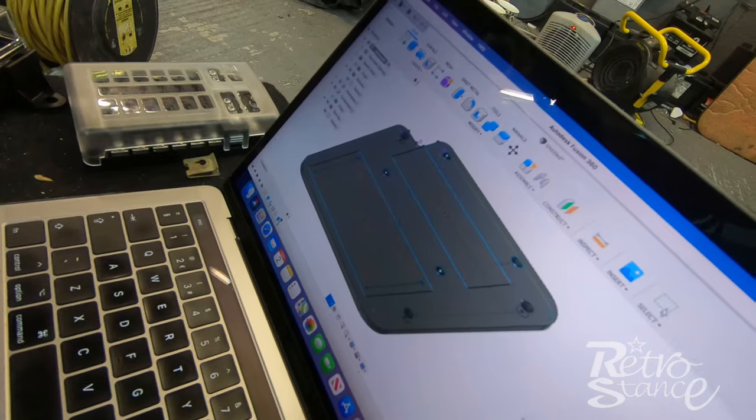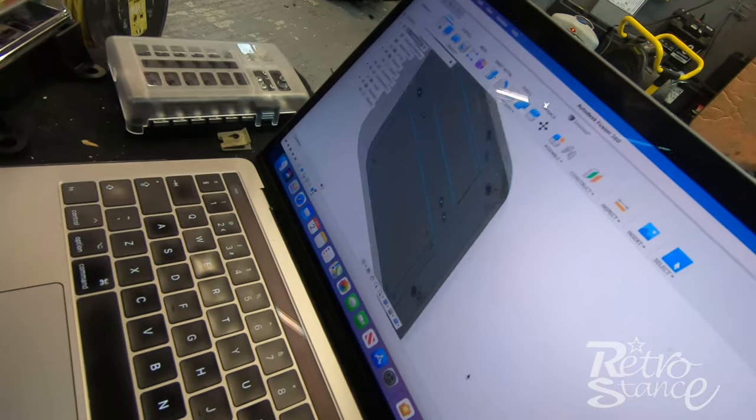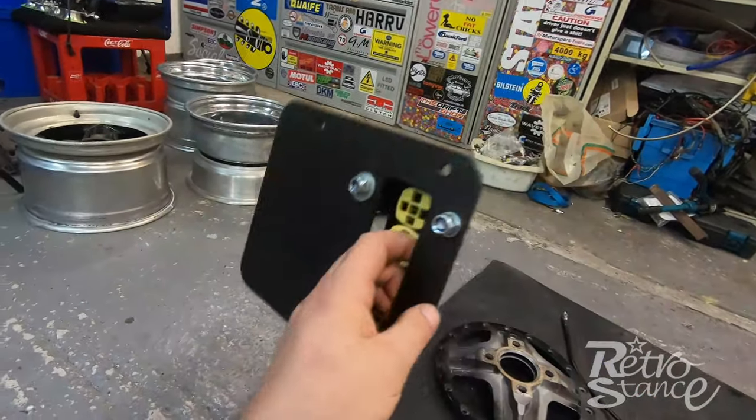George took all the measurements, designed it, and he's printing it in something strong enough — it doesn't have to be that strong because it's not taking any weight. I'm not using the original engine bay fuse box; we're upgrading to one of these new ones from Amazon, about £20. The LEDs light up when a fuse is blown so they're really easy to work with. I've also got a little relay box with four relays, which should be enough, plus a couple extra from the ECU I'll just cable-tie out of the way.